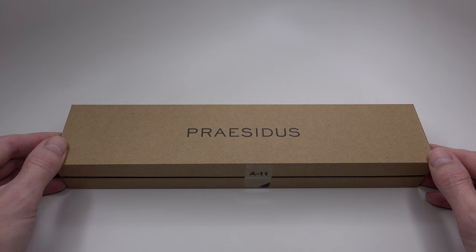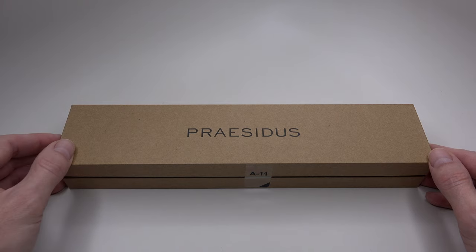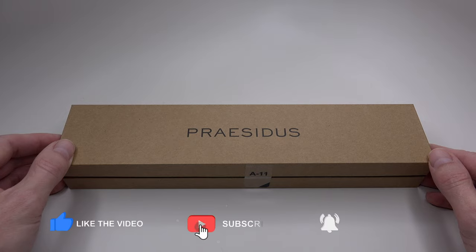Before I open the box, I'd ask you to click the like button under this video. Your every like and comment helps me a lot. Many thanks.